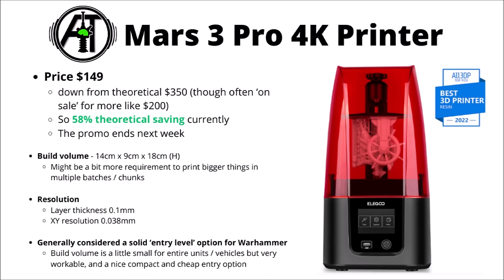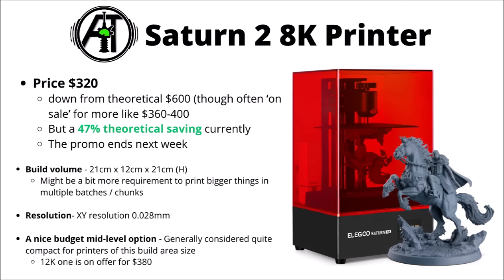There's also a 6K version on the market for a little better resolution if that's interesting. Perhaps one of the other ones I've heard people talk about most is the Saturn 2 — the 8K version is all the way down to $320, usually on sale for around $360 to $400, and this one is basically the same thing but a bit bigger, with the big advantage that you need fewer runs to print up any one squad or vehicle. At $320 I consider this a nice budget mid-level option — generally quite compact compared with others of its size. The 12K version is $380 right now, so maybe not the highest increase in price for a bit more resolution if that's desired.